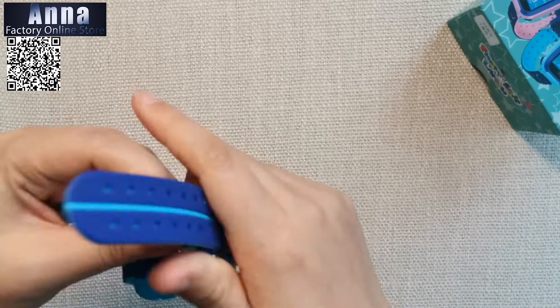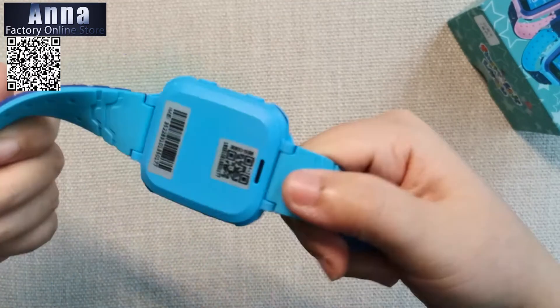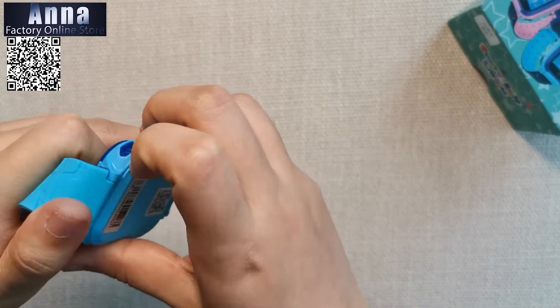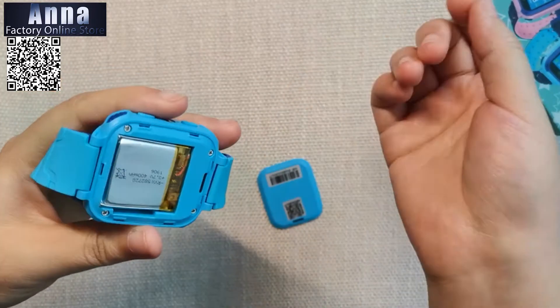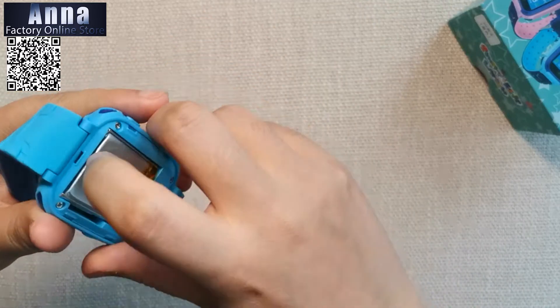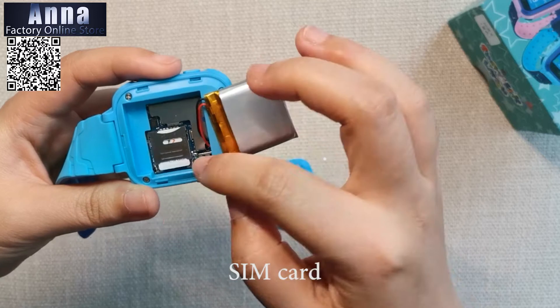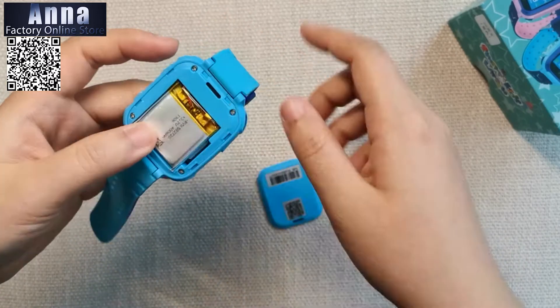The band is very soft and made of plastic. Open the back of the watch, move the battery, and put your SIM card in here so you can use it to call.